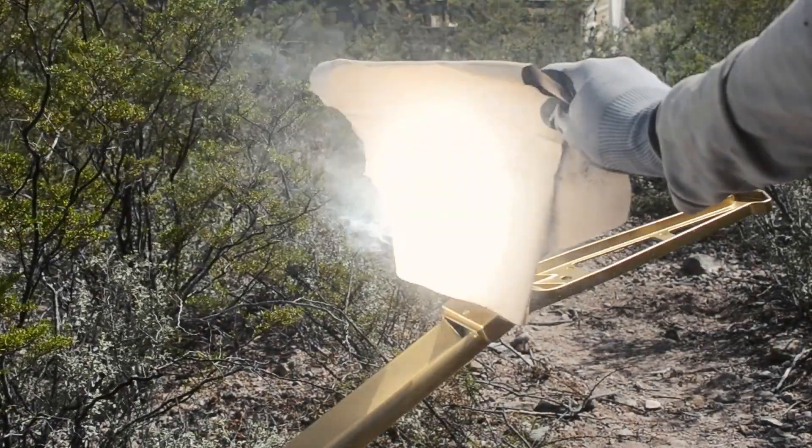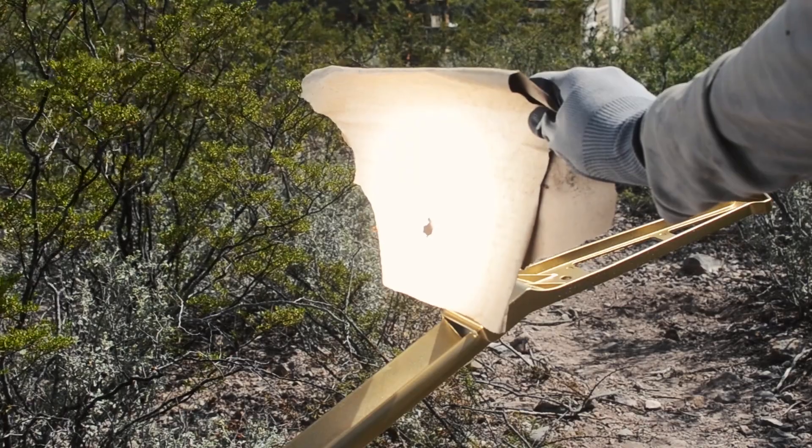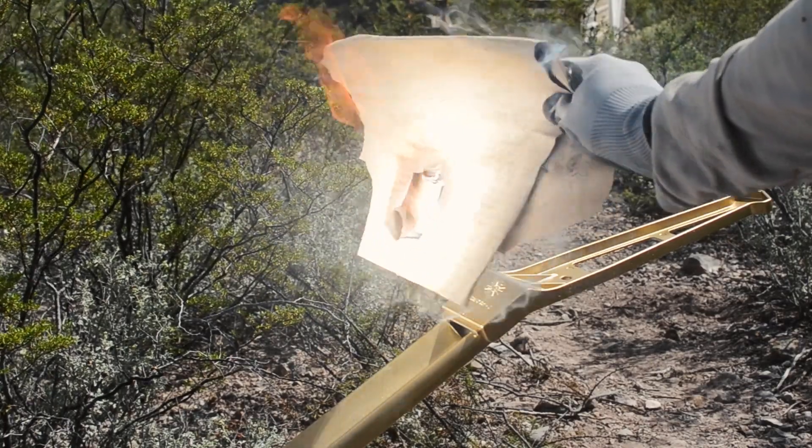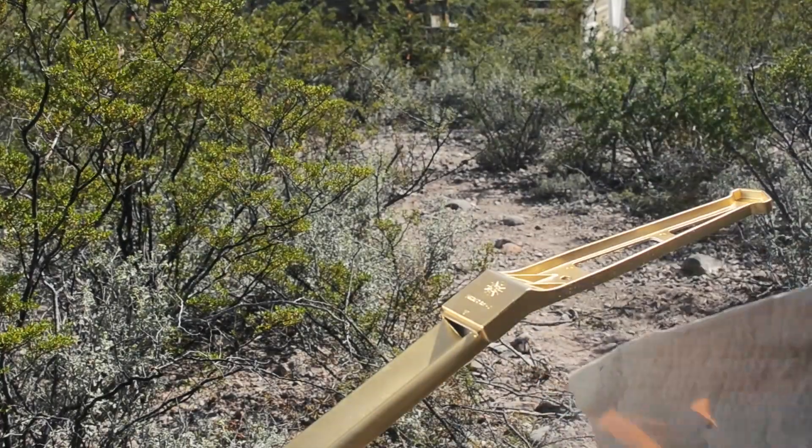Hey everyone, I'm the Off-Grid Vegan Chef, and in today's episode I'm going to show you how to cook food, or just burn stuff, by harnessing the power of the sun.